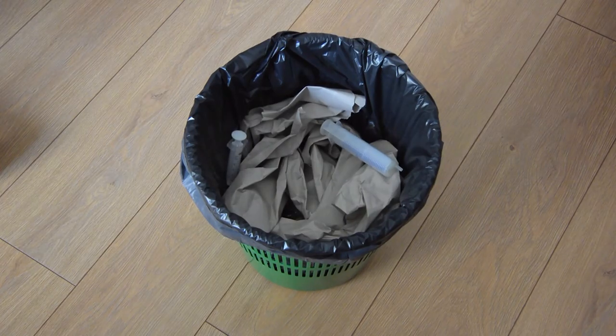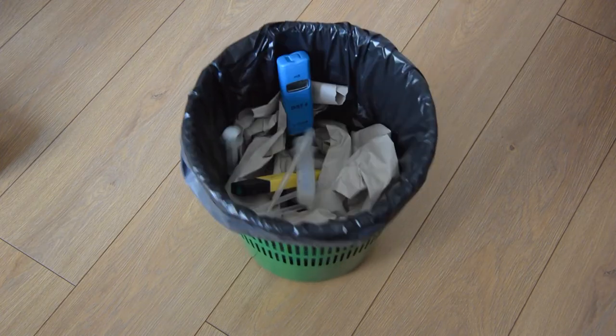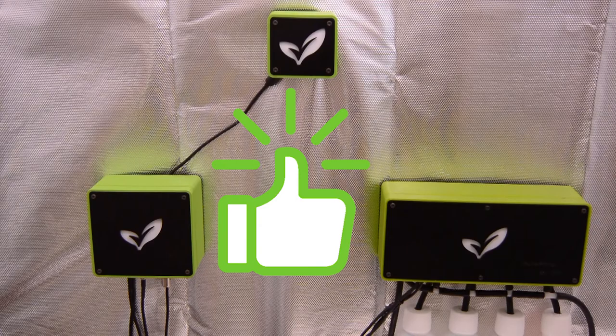So say goodbye to your syringes, pipettes, pH pens, EC pens — shut up, take some time off, enjoy life. The Green Panic family is taking care of your plants for you.